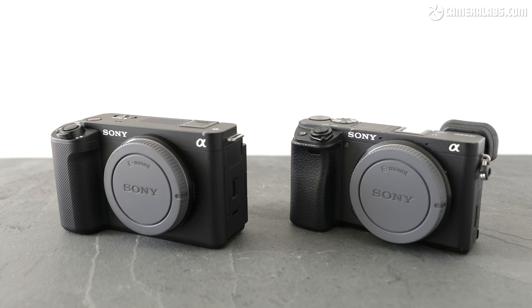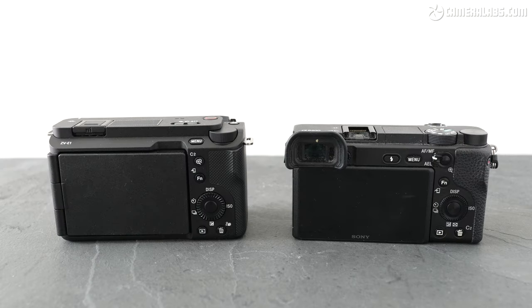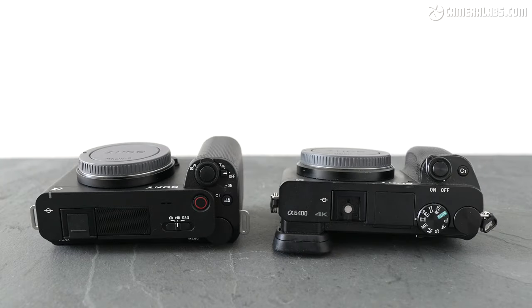To put the size into perspective again, here's the ZV-E1 on the left alongside the A6400 on the right — coincidentally the camera I use to film most of my videos. The ZV-E1 is a little larger in every dimension, but it's still striking how similar they are in size. The main feature benefits of the A6400 are its built-in viewfinder and a high-resolution sensor aimed at hybrid use, but the ZV-E1 counters with a larger full-frame sensor, IBIS stabilisation, a better built-in microphone, and all those new filming modes.